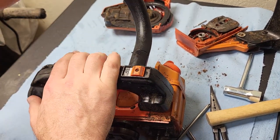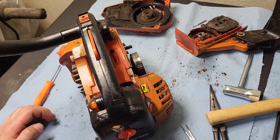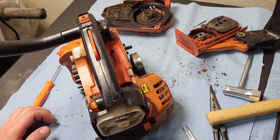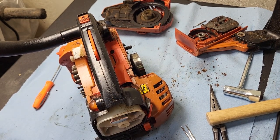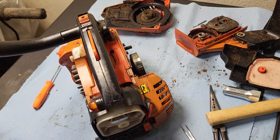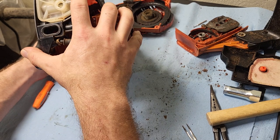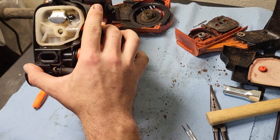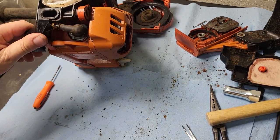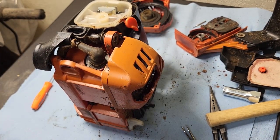Air filter — not terrible, not great. These don't have the best air filter system but it works. It looks like almost all of this is Phillips — well, not technically. These aren't Phillips, they're JIS screws — Japanese industrial standard. A Phillips screwdriver fits in there if you don't have your JIS drivers on you.